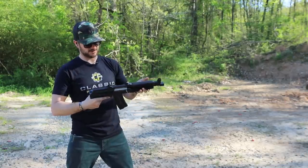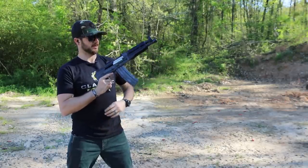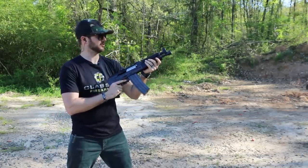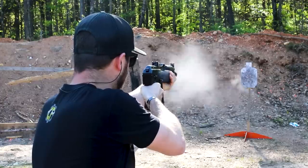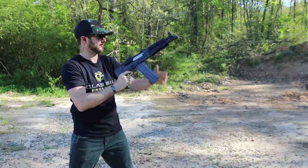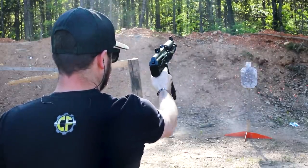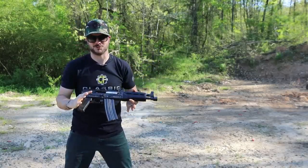I've got the Zastava loaded up here, the Z-PAP 85, and I've got a little target over here with me too. That thing just wants to run. That's an easy gun to control right there, guys.